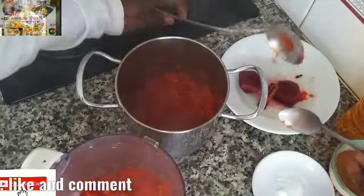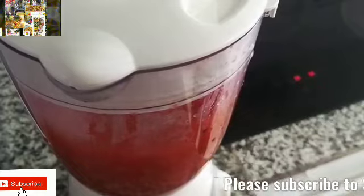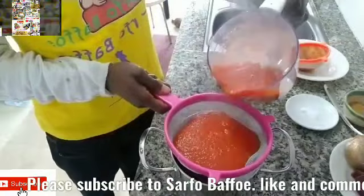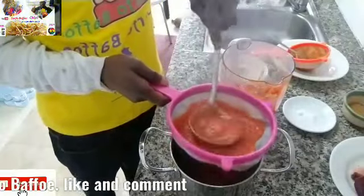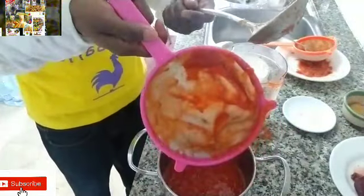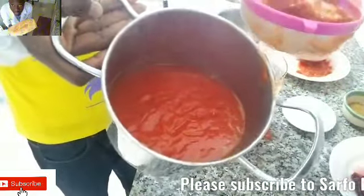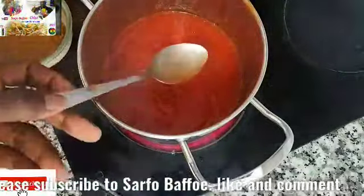After that, we are going to blend it. Don't blend the beetroot. Blend it very well. If you blend it very well and you sieve it, you are not going to see the skin and the seeds in it. Because I blended it well, there is no skin and the seed is very small. So if you want your ketchup to be smooth like the store one, blend it well.